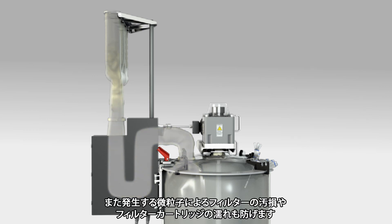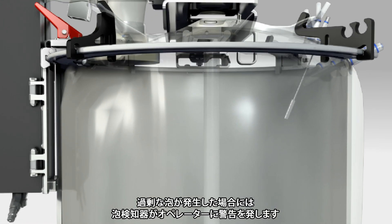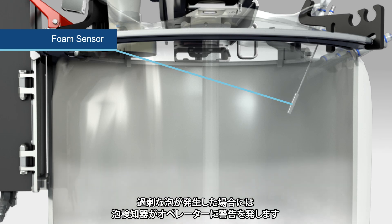The exhaust system is available with an optional condenser plate to minimize evaporative losses. It also prevents filter fouling caused by generated particulates and wetting of the filter cartridge. The foam sensor will alert the operator in case of excessive foaming.